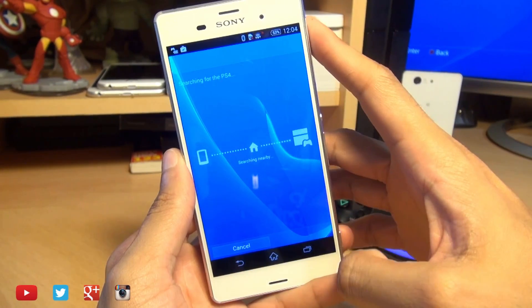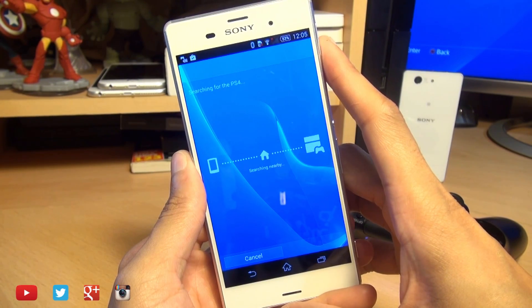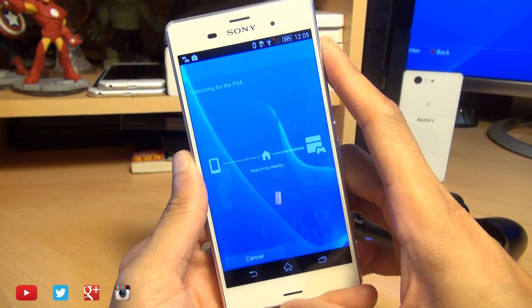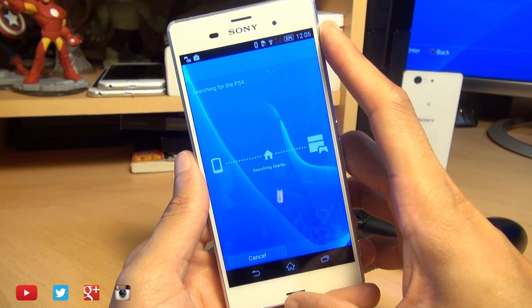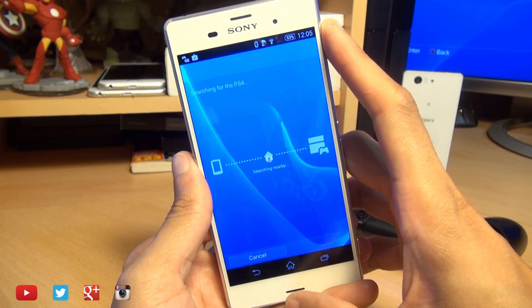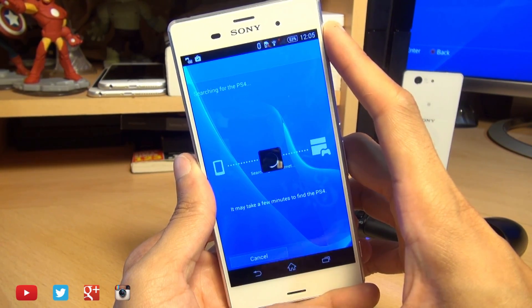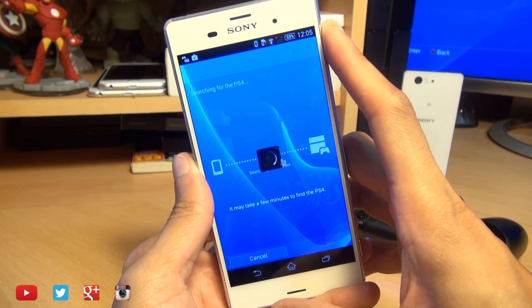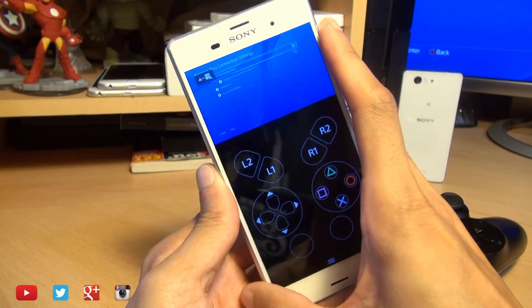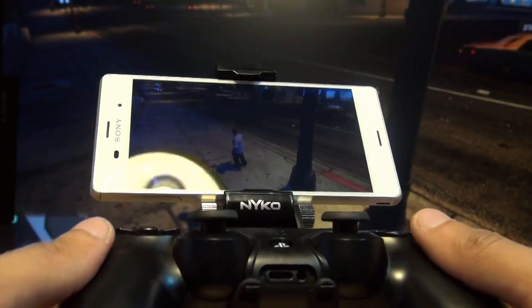Hit Next to connect back into the PS4. Depending on how good the connection is, this may take a minute or two. I'm just over one bar for the wireless connection, so do bear that in mind — if you've got a poor wireless connection your gameplay will suffer. It may lag, it may not even connect, or just respond poorly. There we go, that's connected up.